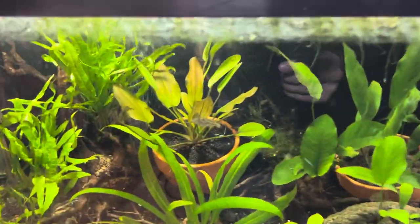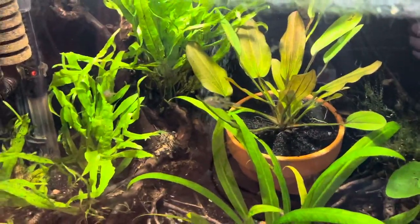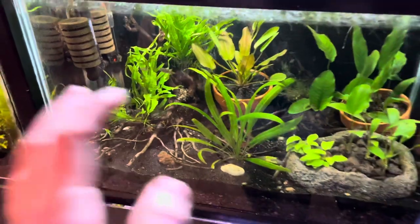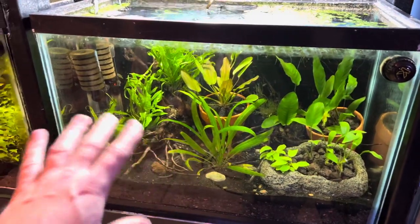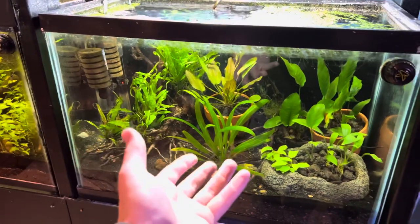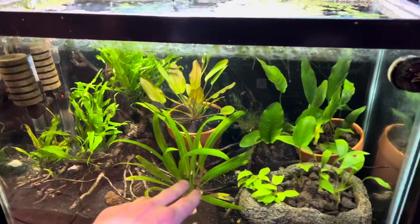Look at these little puffers — little pea puffers. They're so cute. This is probably the best looking tank in the house right now, if I'm being completely honest. My girlfriend deserves all the recognition for that. These are all rhizome plants, except this is an Amazon sword that we feed with root tabs.